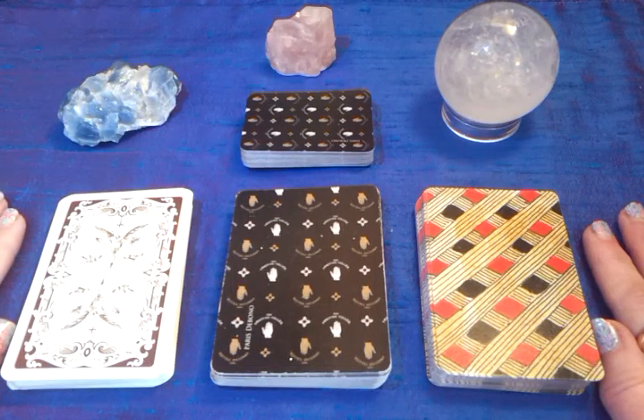Hello, and welcome to Day 4 of Lenormarch, where we get to talk about our decks. Yay!